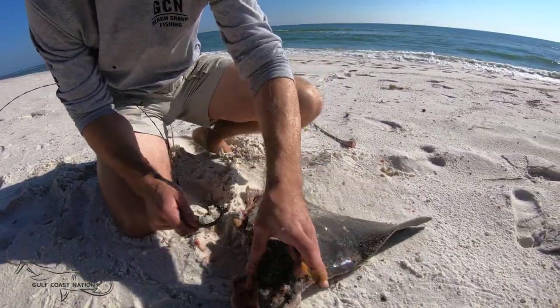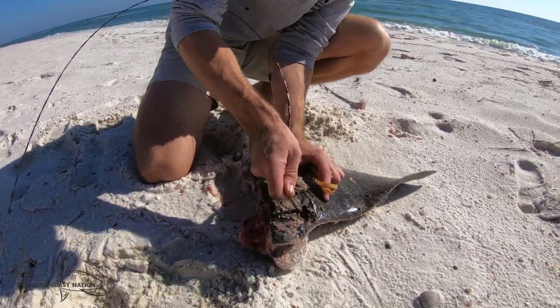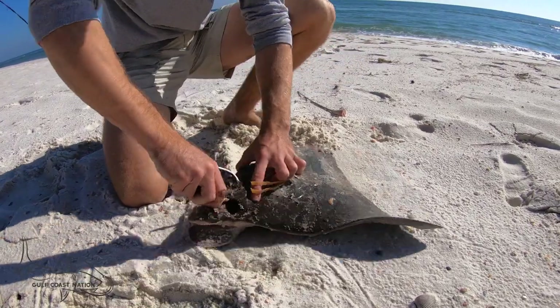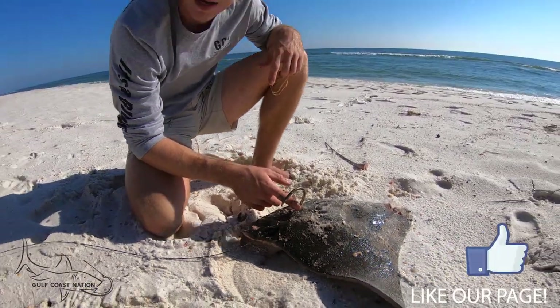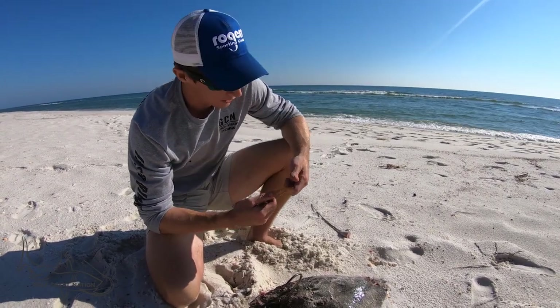I take right again through this eye socket here. I go back just a little bit — not far. You don't need to go far at all. Right in there, something like that. That way, that hook is sitting like that, and that's exactly how you want this circle hook sitting with these big baits. You want the circle exposed so the circle hook can do what the circle hook is designed to do.